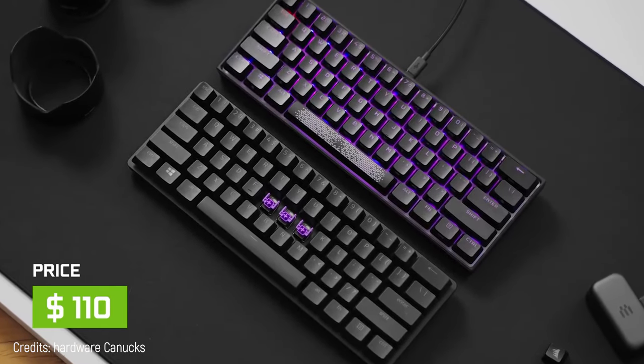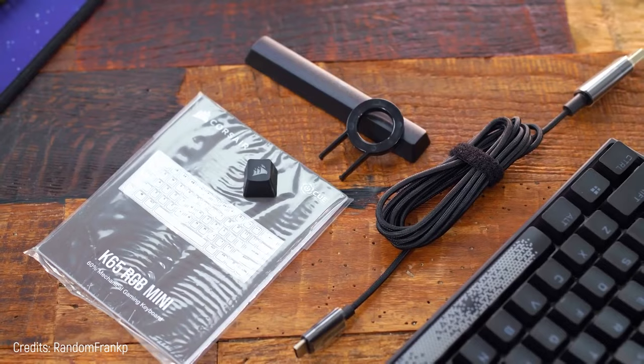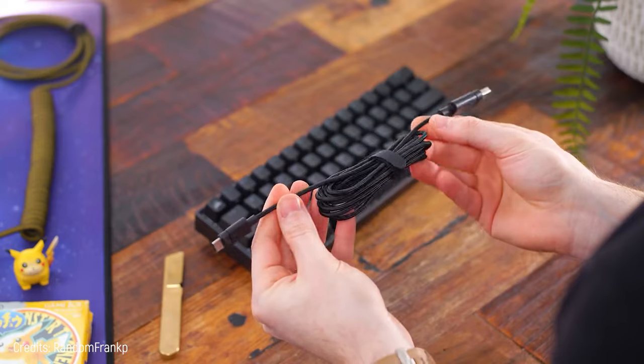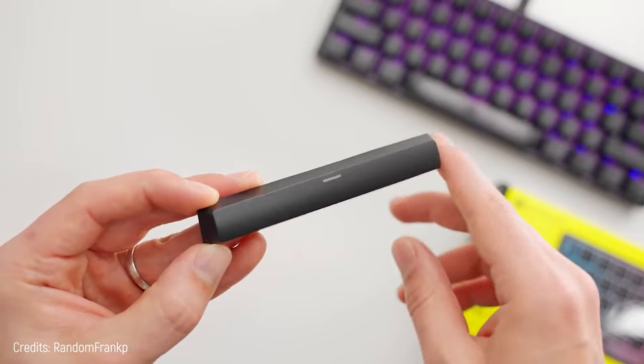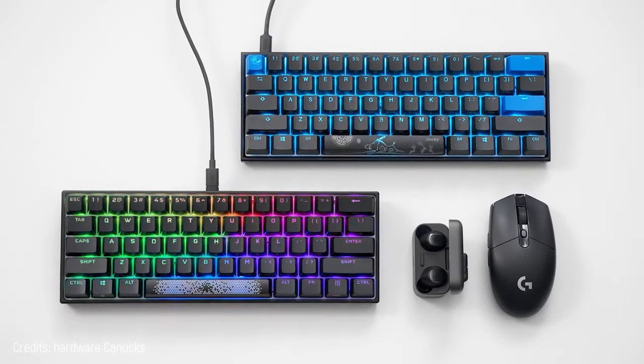This prettiness costs $110, the same as other mini keyboards that don't reach this potential. In the box you'll find a detachable USB cord and a spacebar with an amazing pattern that enhances, even more, its polished, breathtaking light system.